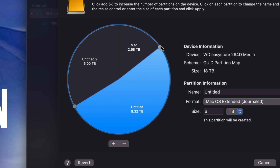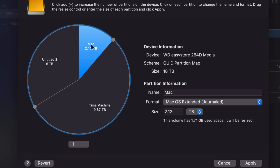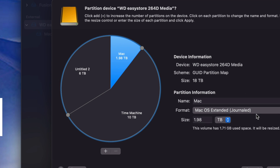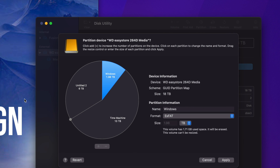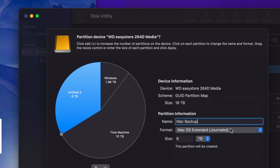Click and drag the circles to give each partition the space you want. I'm going to leave the biggest part for Time Machine — I'll name it 'Time Machine' and set it to journaled (Mac OS Extended). That's what I suggest doing. Time Machine will back up your entire Mac. For the second part, I'll name it 'Windows' and set it to exFAT so it's compatible with Windows.